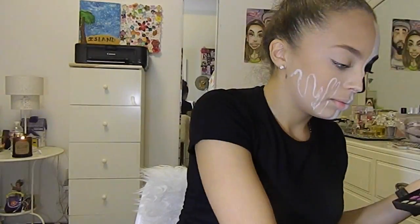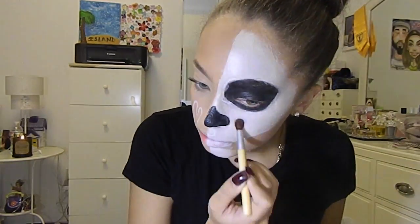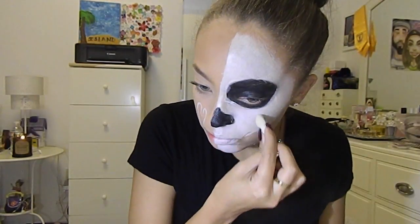I used a super old BH eyeshadow palette and picked up the white to set the cream, but it was still not setting — it was still shiny. Towards the end it worked out well because my boyfriend and I went over it multiple times until it started to set.